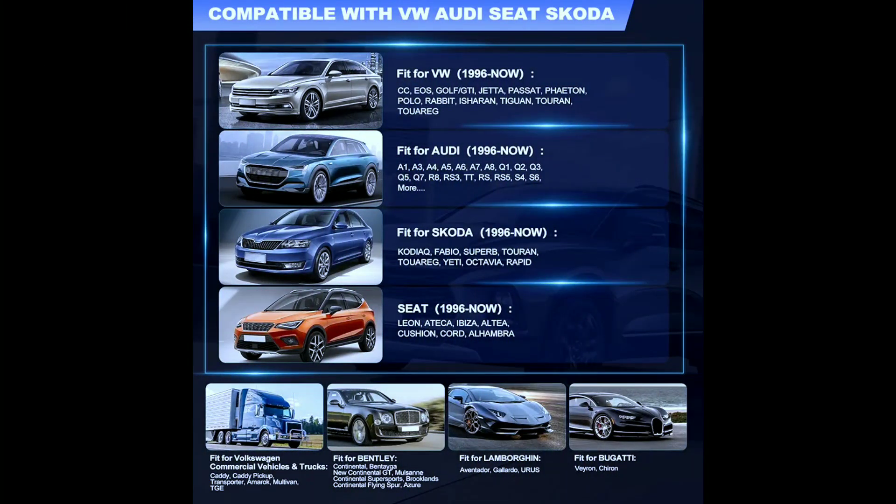The V007 is compatible with all OBD2-compliant vehicles, including cars, trucks, SUVs, and minivans from 1996 and later.